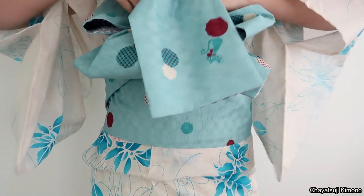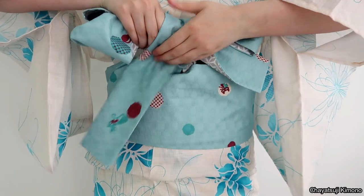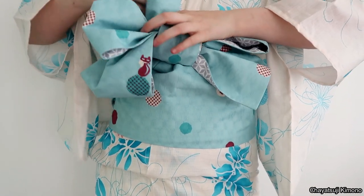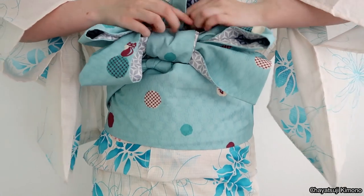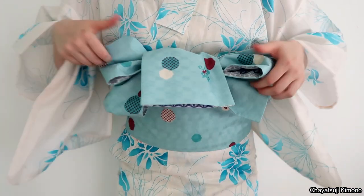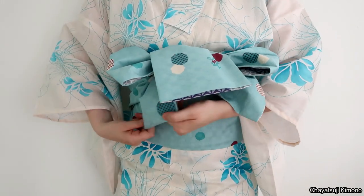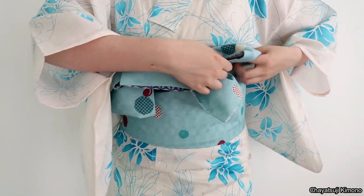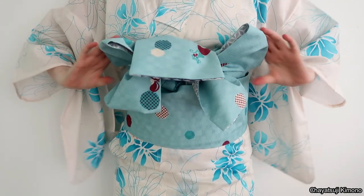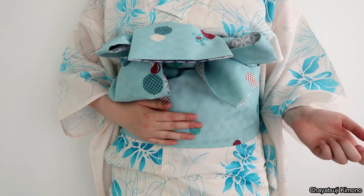Then simply put it around and pull it up again. Use whatever length you have remaining and just fold it over. If you want you can still neatly arrange all the flaps — you can fold it up or down, whatever is personally up to you. Now we're going to move it to the back.